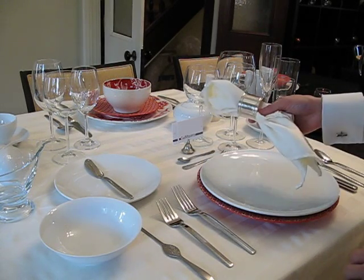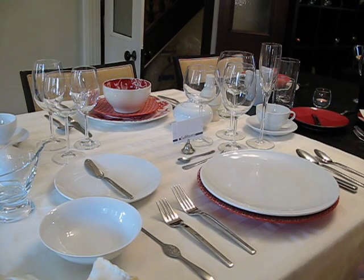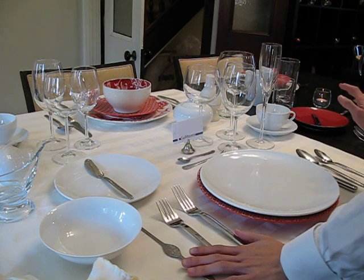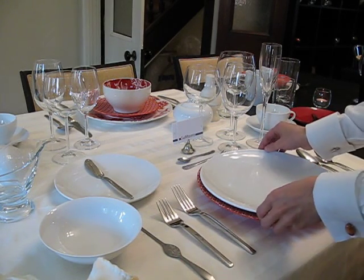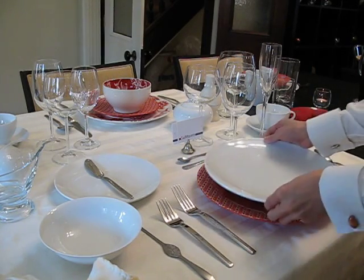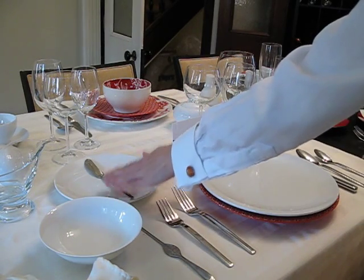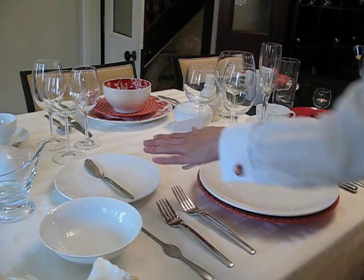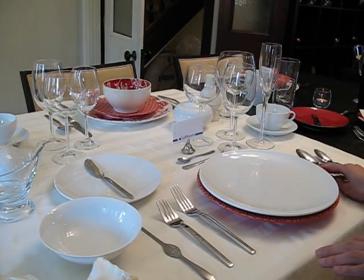You remove the napkin from the napkin ring and set it on your lap to begin your course. At any given time there's a maximum of three implements on the left and the right side of your plate. You are served your meal on your dinner plate on top of the charger. Your butter knife and butter plate are placed above your forks. Forks are on the left; spoons and knives are on the right.